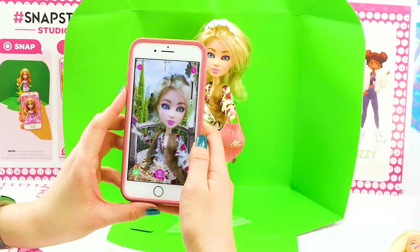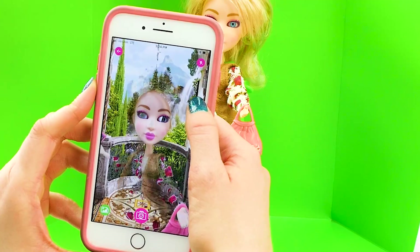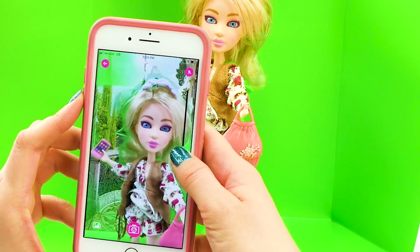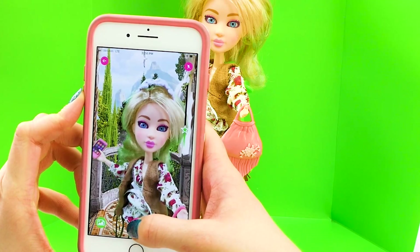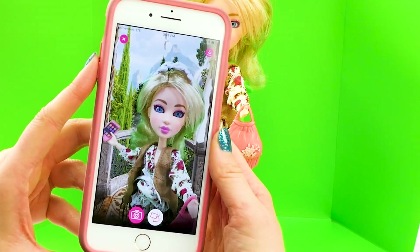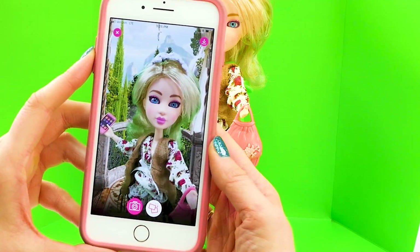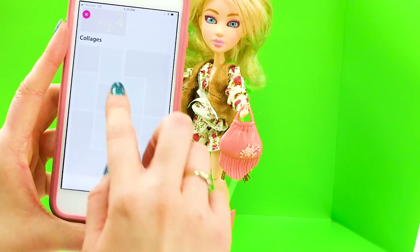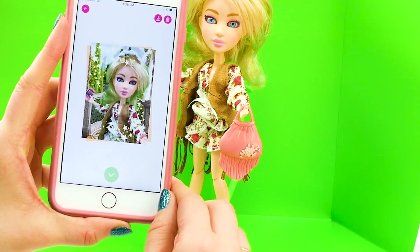And now check it out — there's Aspen. You can adjust the green screen. Once you get to the right level, you can just snap. Check it out, it totally looks like Aspen is in nature right now. How fun is that? And you can click this and add a cool border. So cool.